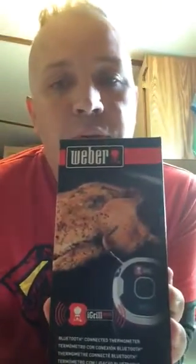This is Bluetooth ready, and if you're not a Weber fan, they make other products that are Bluetooth ready that do exactly what this does. So let's unbox it real quick — I've already opened it for a Facebook video, so let's see what this box consists of.